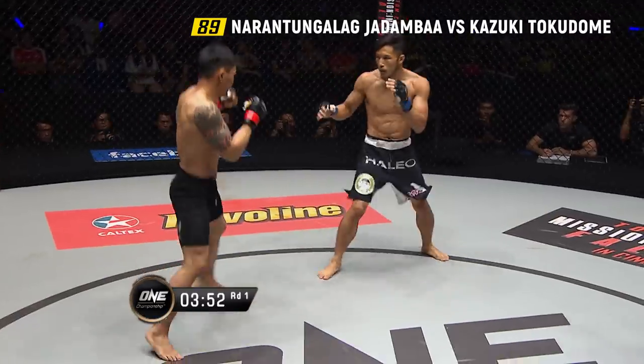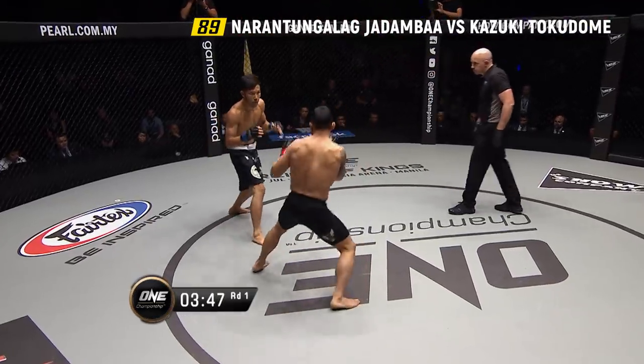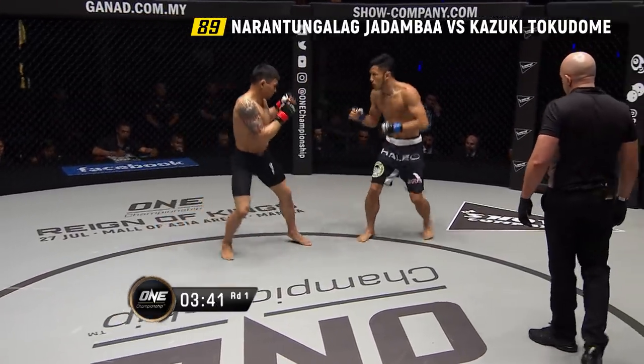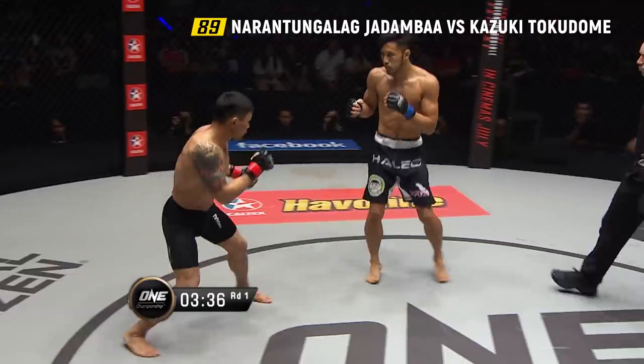Jadamba wants to throw the right hand against the southpaw Tokodome. You can just sense it here — the attrition is surrounding this match-up. The crowd can sense it too; they know what Jadamba is capable of. They know the power in those hands.